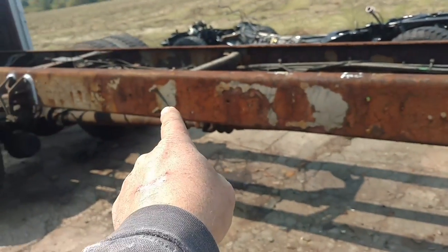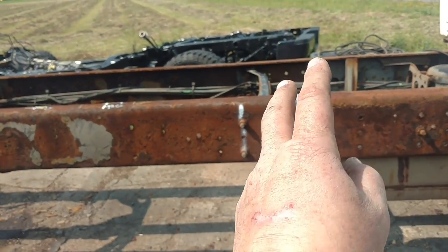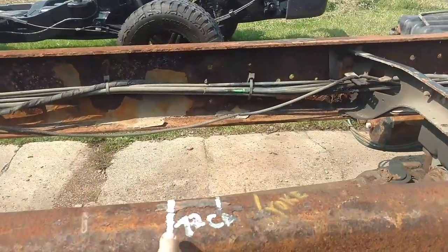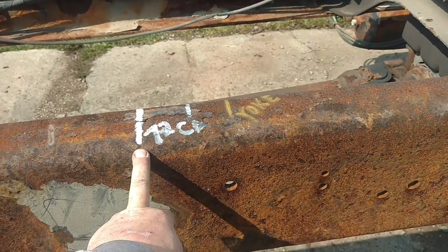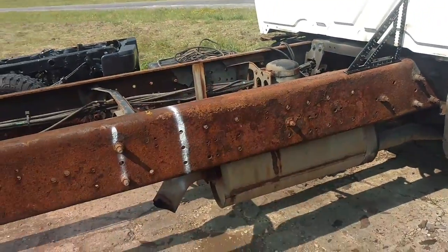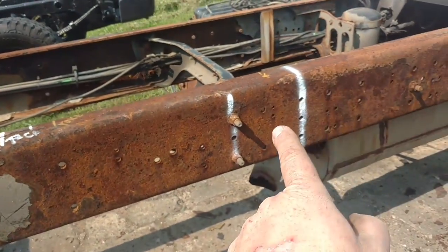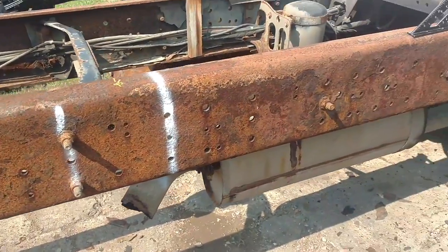By doing it this way, I'm saving having to have that drive shaft built, my alignment holes are right, and I don't have to cut or remake the drive shaft. I don't normally like doing this, but in this case it's faster, it's simpler, it gets me done, and I can get my dump bed on it much faster. So that's where we're headed.